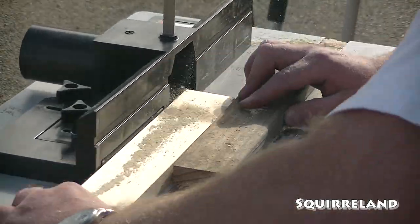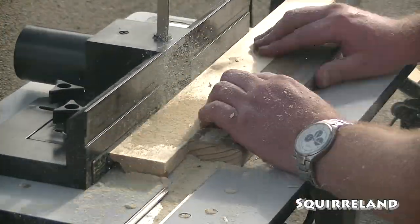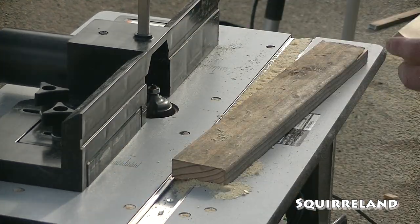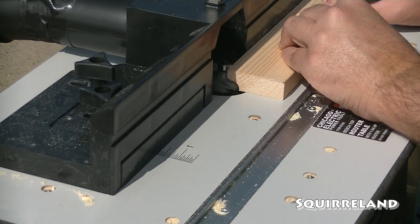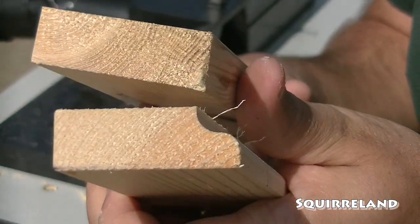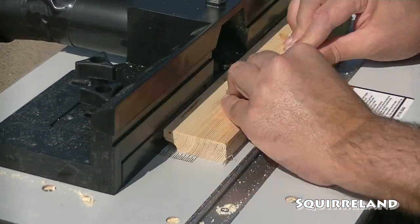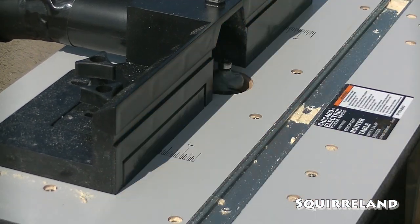So it turns out that this router bit is pretty dull, and Jason was having a bit of a rough go at using it on these boards. Unfortunately, we couldn't find a replacement at the store that matched. After thinking about it for a bit, we decided that we would use a different router bit that has a similar shape but doesn't have the same details, to hog out the bulk of the material. Then we would go back with the older router bit and do a second pass that would add the details. This way, the dull router bit doesn't have to do as much of the heavy lifting, and we don't have to make any sacrifices on our design.